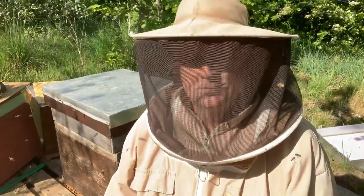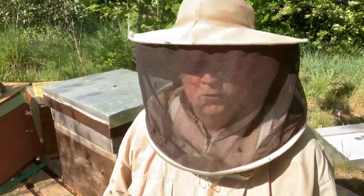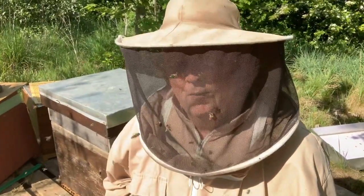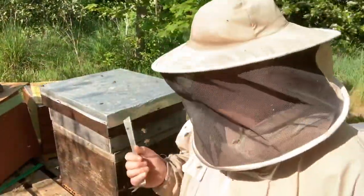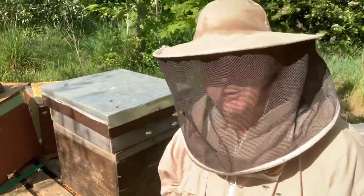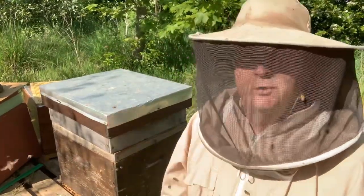Hi everybody, hope you're all well — we're now live. First of all, I just want to show you that the grafting was finished yesterday. Behind me I have my cell builder that was used, and you saw me make up the process and put the grafts in. It has one last set put in yesterday.